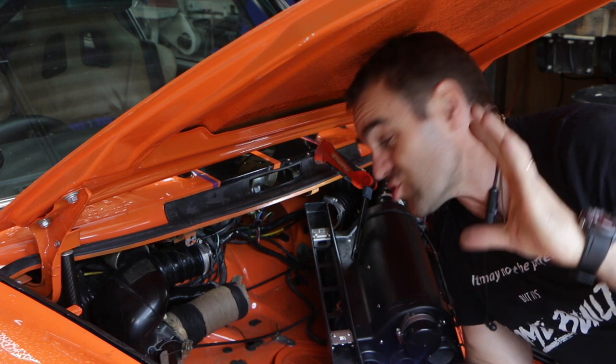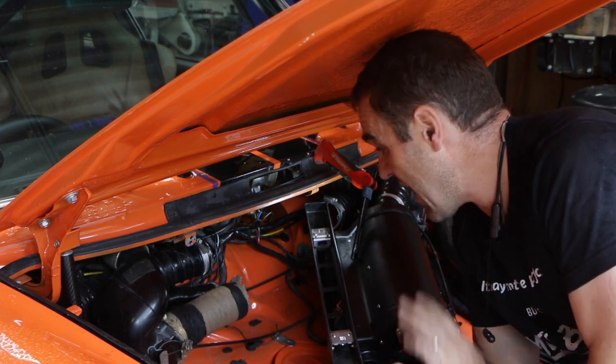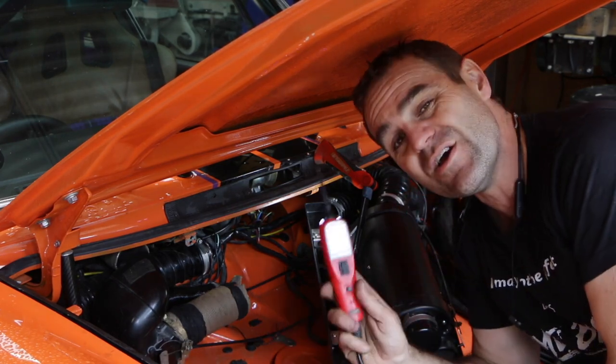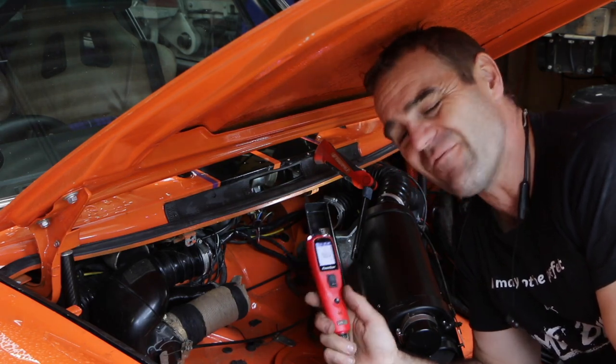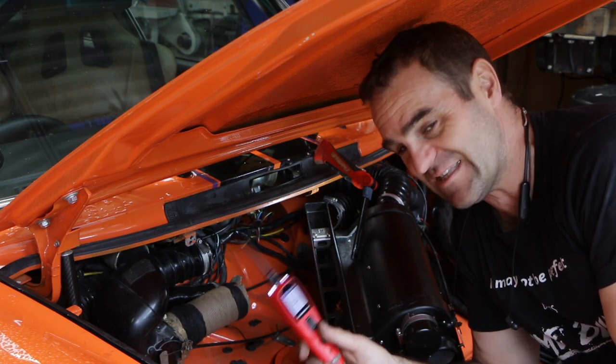Alright, so I'm troubleshooting this wiper issue. As soon as power goes to the circuit it blows the fuse. So instead of blowing a multitude of fuses, what I'm using is my power probe. I've mentioned it before — it's not sponsored, I just love this thing.